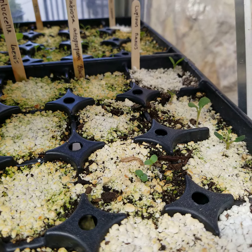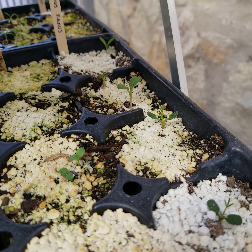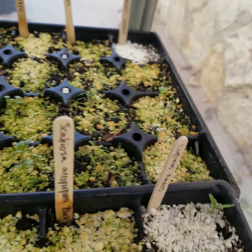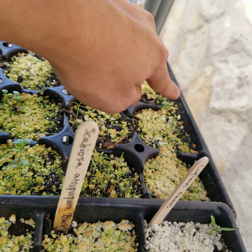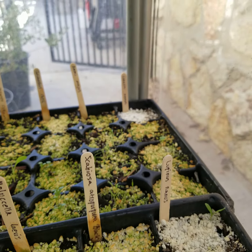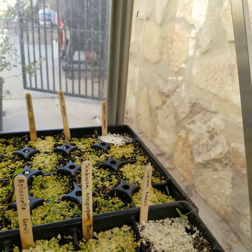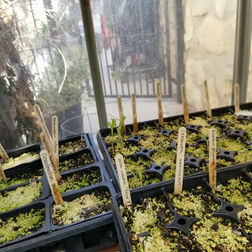Then Lupinus nanus, which is very similar to the Texas bluebonnet. Over here is Lunaria annua, or the money plant — they call it the money plant because the seed pods look like coins. It has purple flowers and it's another member of the Brassica family — mustards, cabbages, kale, that type of stuff. It grows in the shade.